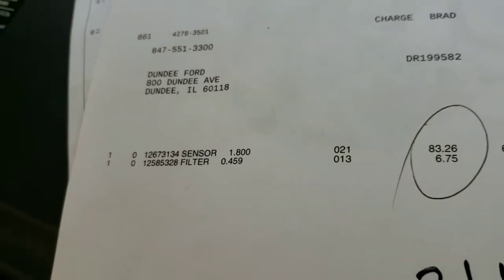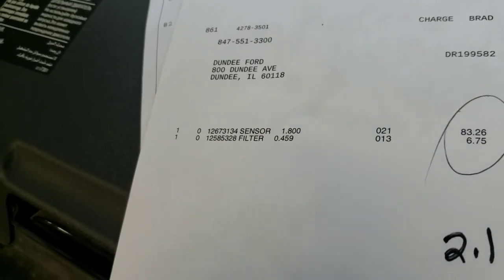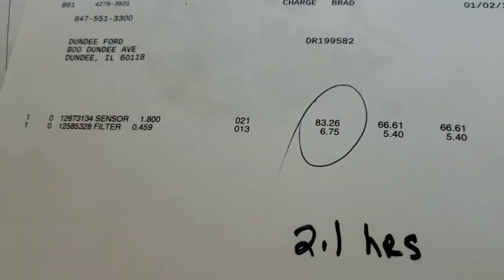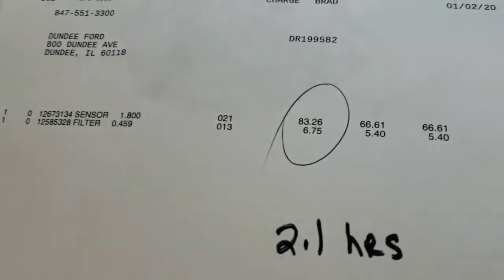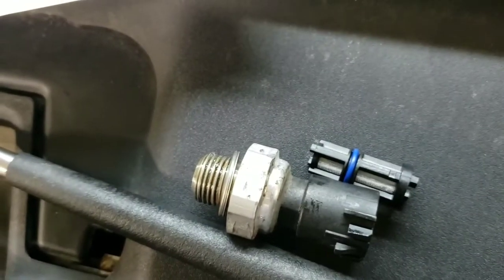Here are the part numbers — I'm going to show you as well, and then the location. The sensor part number is GM 12673134, and the filter part number is GM 12585328. This is a printout from them. That's the cost right there.